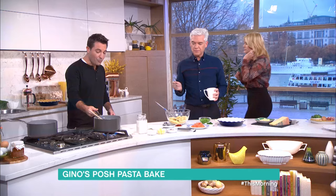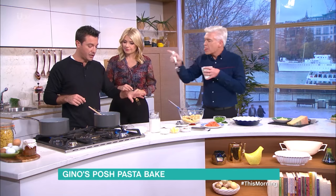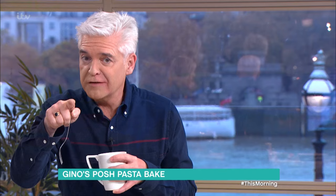You've hardly got any time to cook. I'm going to show you how to make a pasta bake with smoked salmon. A lot of people use smoked salmon for antipasti, starters, or nibbles, but I cook with it a lot. We're going to do it right after this — there is a competition.